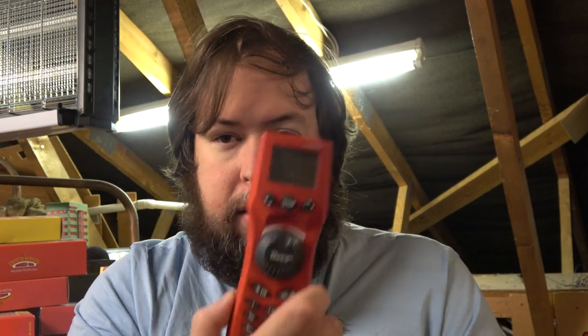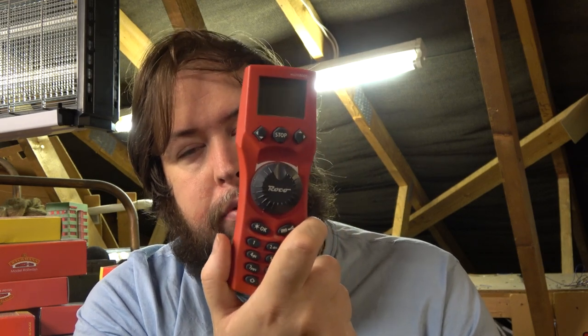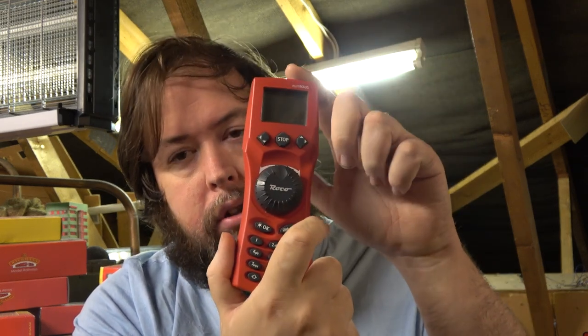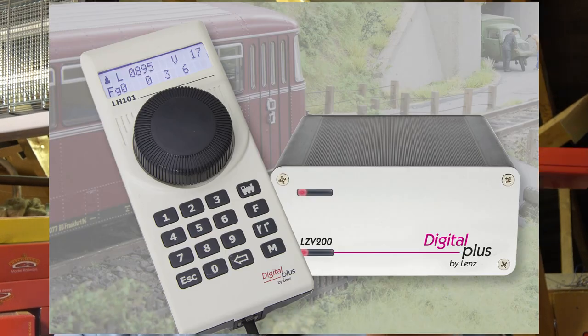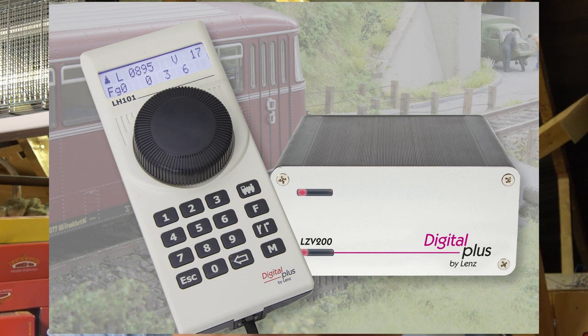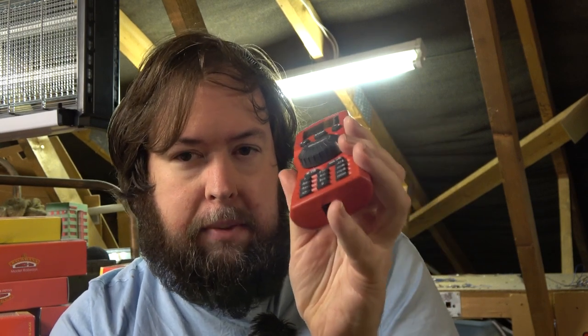The next system is XpressNet. This is a Roco Multimaus — it uses XpressNet. The main system to use XpressNet is Lenz. There are two different socket formats on XpressNet: you have this type and then you have a DIN socket, but with the correct adapter cable this is just plug and play with Lenz.